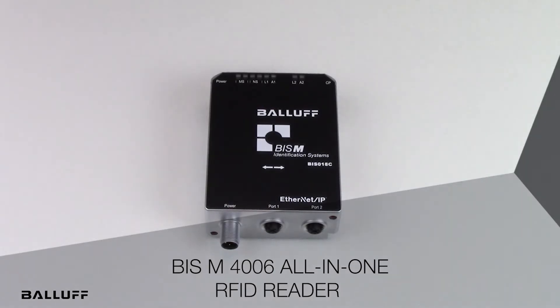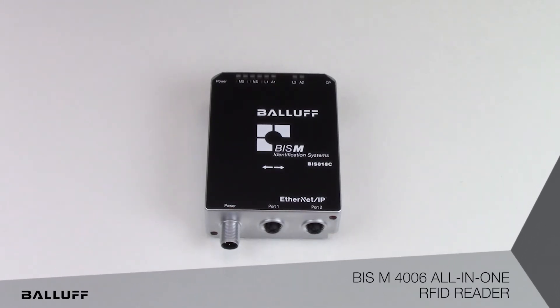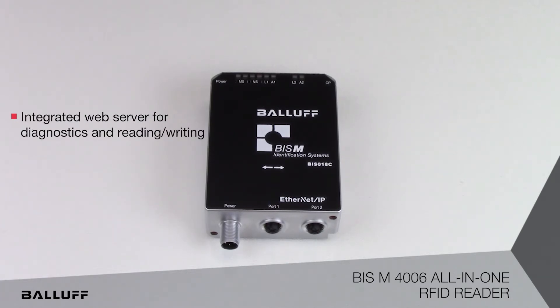Introducing the BISM-4006 All-in-One RFID Reader. This is a high frequency reader which communicates over Ethernet IP protocol and is available in metal mount and non-metal mount. The 4000 series readers were designed to address work in process applications where a direct connection to a single PLC is required. More specifically, it addresses the need for a single read point in isolated work cells or islands of automation.